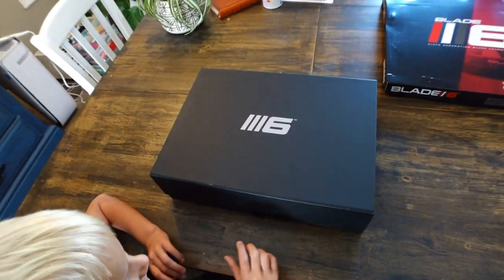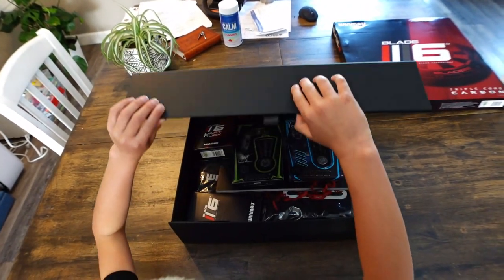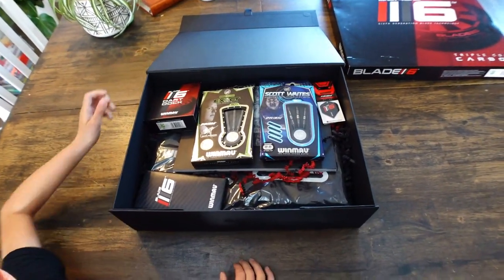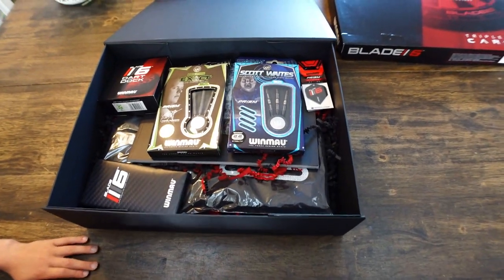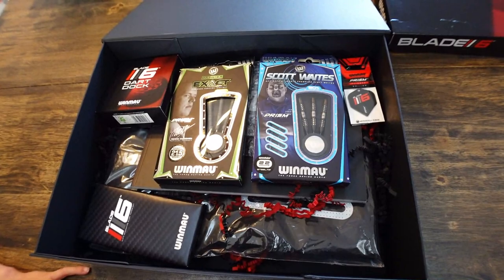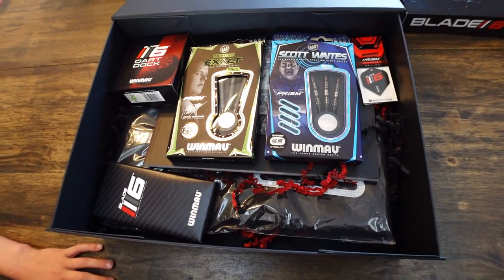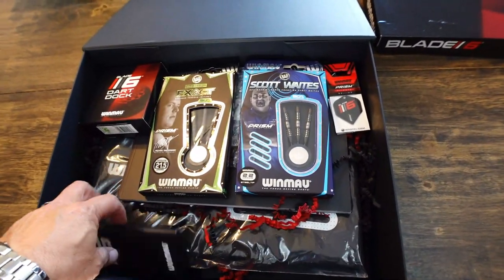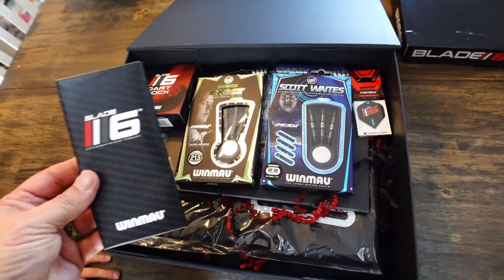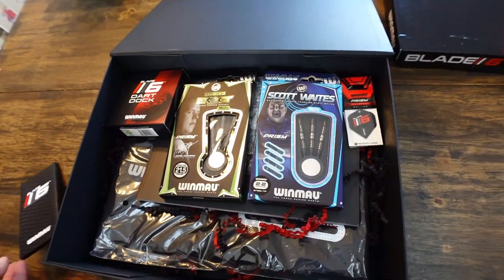I need you to open the box. So inside here, check this out — go ahead and flip that lid all the way up. What do we got in here? We got some barrels. We got a Dart Dock — we're going to take a look at that. And what is this? That looks like a chocolate bar. We got a Blade 6 chocolate bar — that's cool. Why don't you open that up and see if you like it.